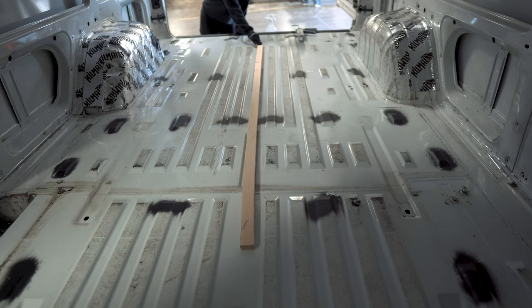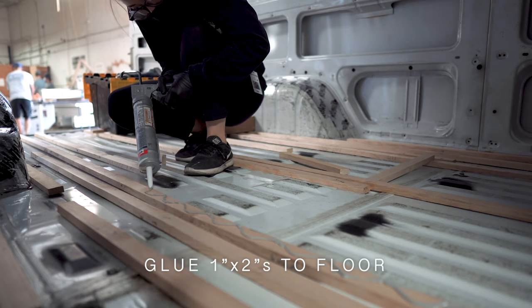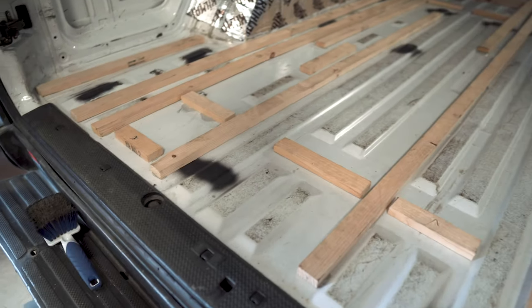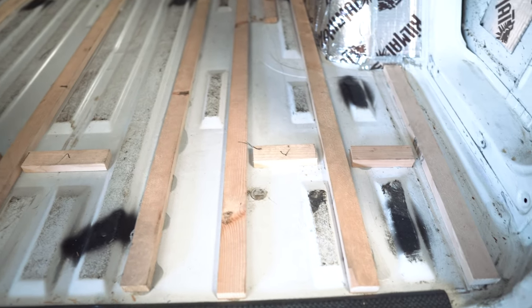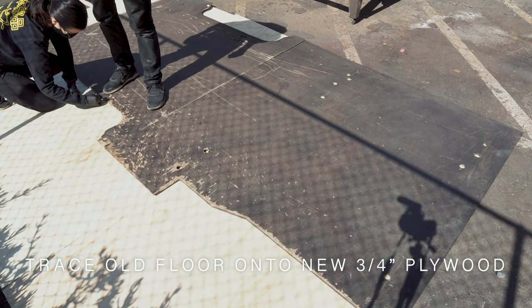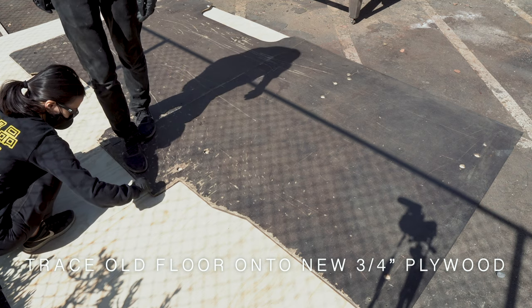Next, we placed 1x2s between the ribs throughout the floor. We didn't want to drill into the floor of the van, so we used the same adhesive as before to glue the 1x2s in place. We made sure to add horizontal supports as well. We guesstimated where the seams of the new plywood floor would land and made sure to add extra wood to be able to secure it. And while we waited for the adhesive to dry, we moved the party outside to make the new plywood subfloor.